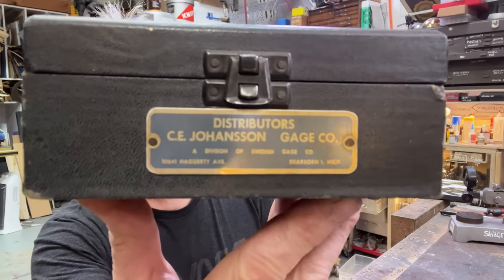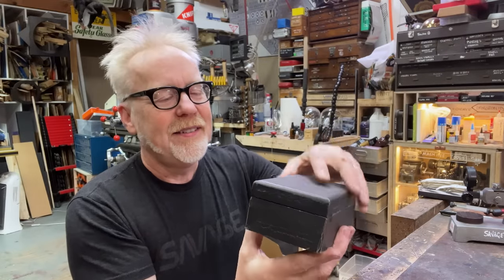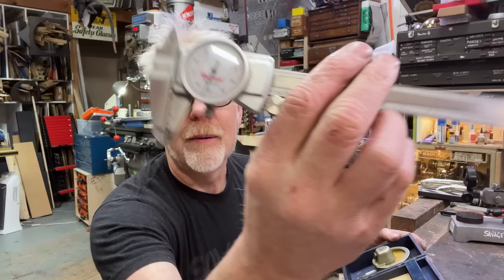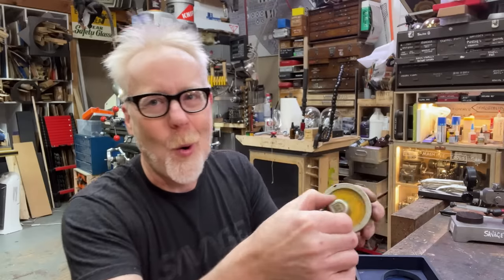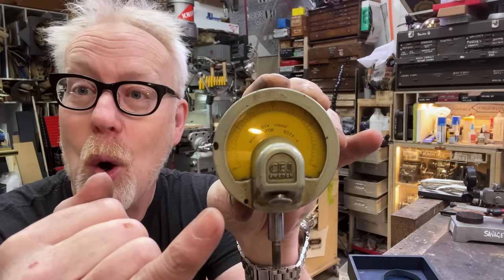Because I love collecting things that are part of the history of the subject I'm interested in, I found out that Johansson didn't just make gauge blocks — they also made gauges. I found this on eBay last week for just over $100 to $150. This is a Johansson gauge — Micro-Katar. With a resolution of 0.001... and this one: 0.00005.